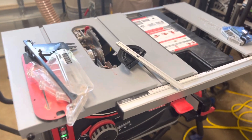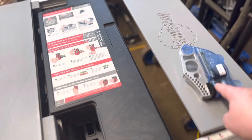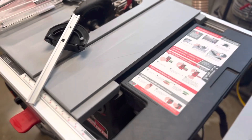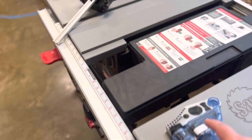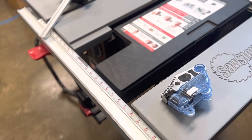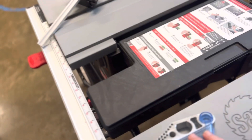Today I'm going to do a quick video about the SawStop accessories, and specifically where to store the extra brake if you have one. When you buy the SawStop Jobsite Pro it does not come with the extra brake, but I wanted to buy one in case shipping time got delayed with COVID or whatever, so I bought an extra one.